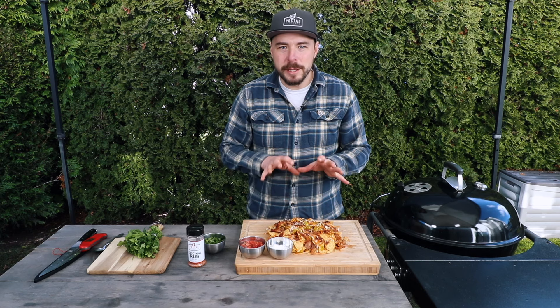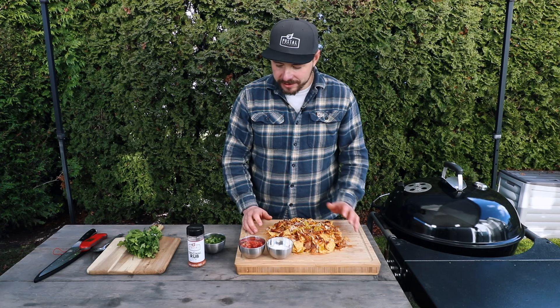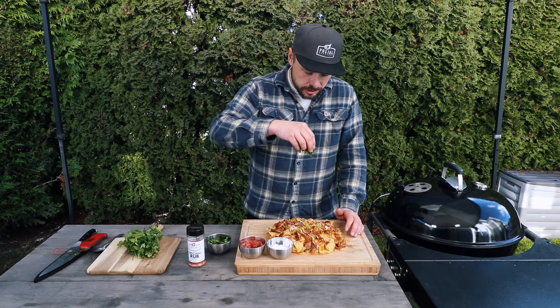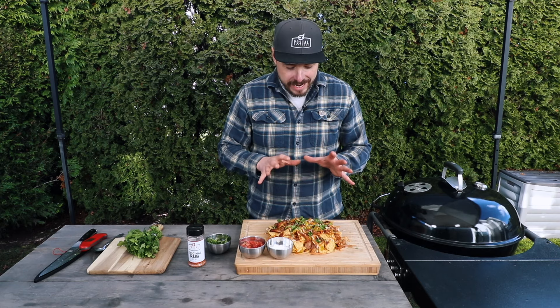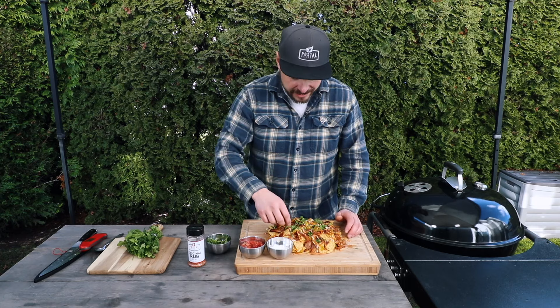After only about 25 minutes total cooking time, these pulled pork nachos are all done. The only thing left to do is take some of our cilantro and sprinkle a little of that on top. I'm really excited about this — it's one of my favorite late night snacks, and I know it's good already. Let's go in for the taste test.